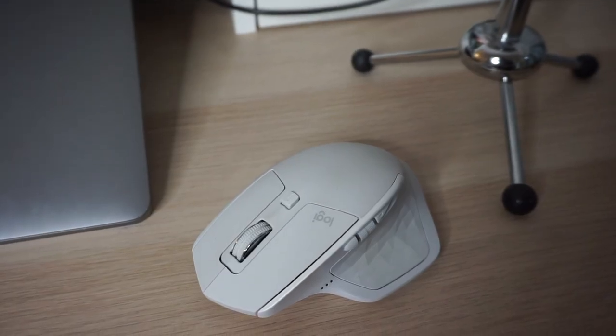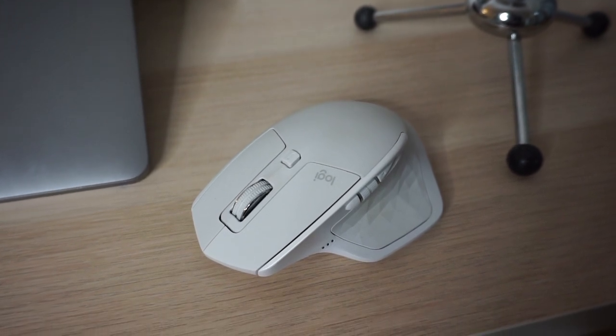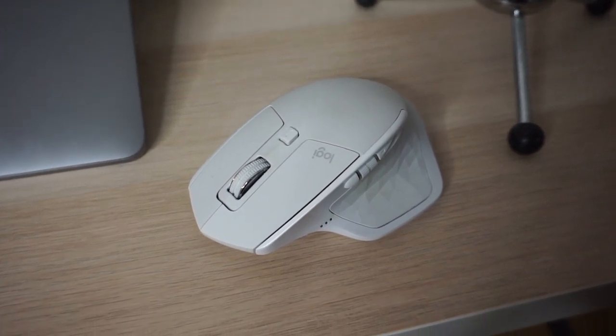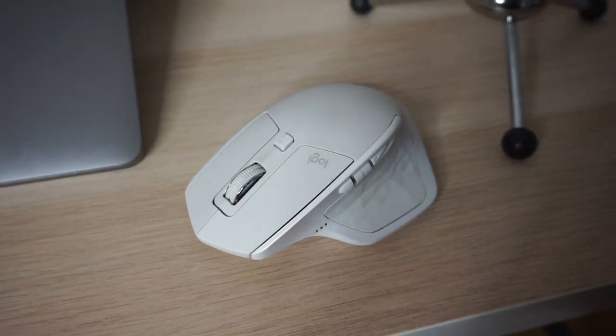Because I have wrist problems, I always use a nice comfortable mouse at the desk rather than just a trackpad. This is the Logitech MX Master 2 mouse — it is perfect.